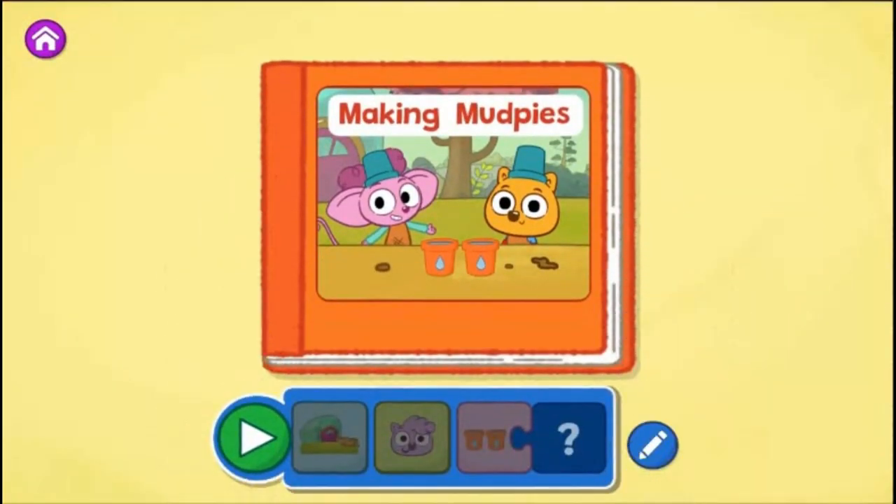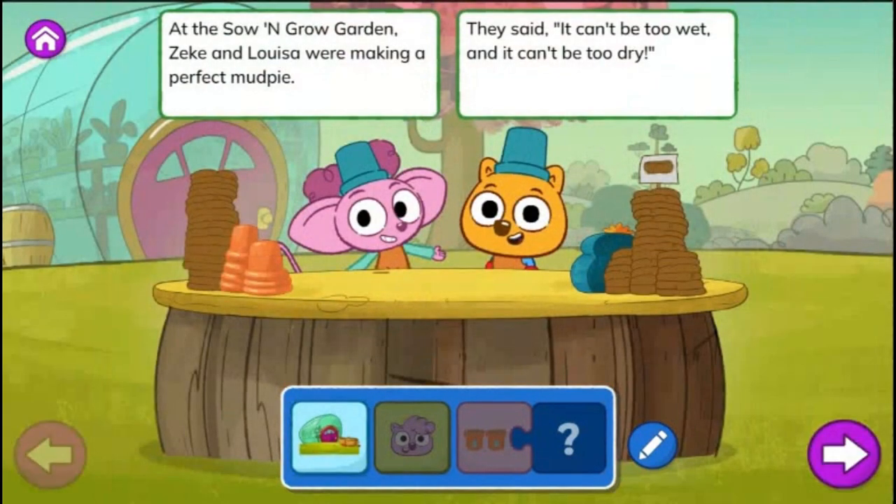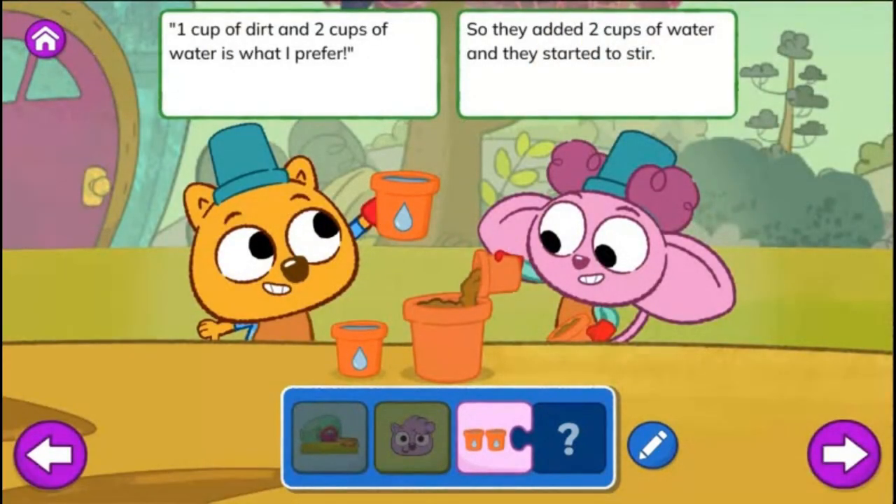Tap the green play button to start reading. Making Mud Pies. At the Sew and Grow Garden, Zeke and Louisa were making a perfect mud pie. They said, it can't be too wet and it can't be too dry. Then along came Zadie who wanted to join in the fun. Can I have a mud pie? I'll trade some stickers for one. One cup of dirt and two cups of water is what I prefer. So they added two cups of water and they started to stir.